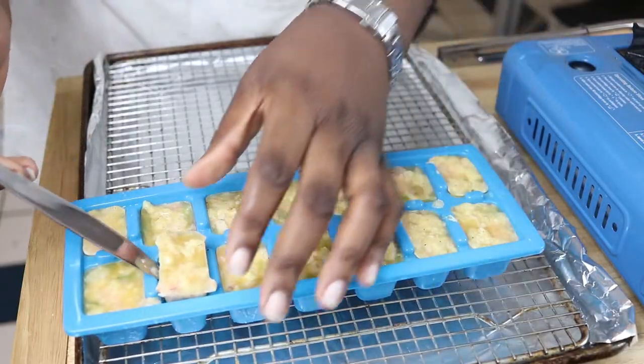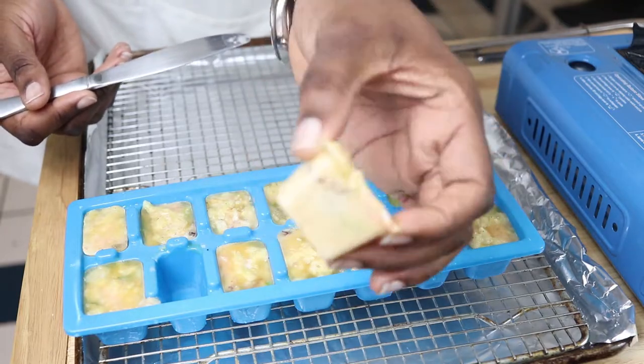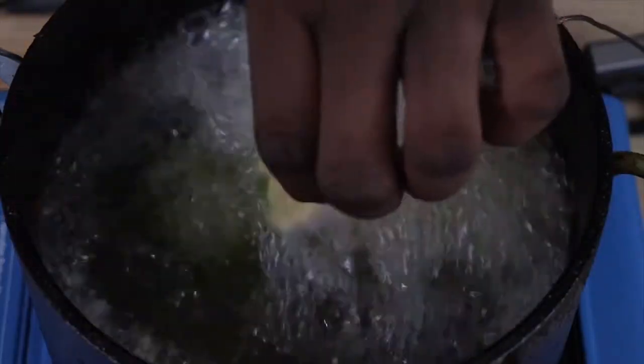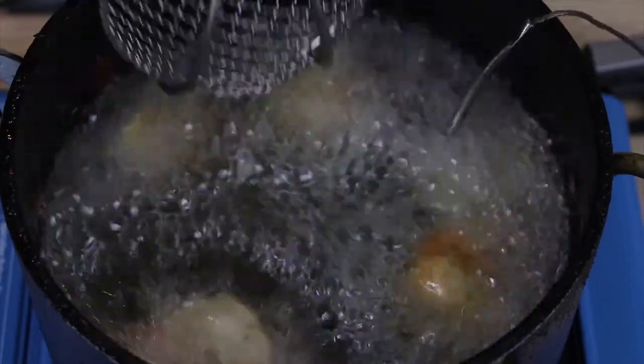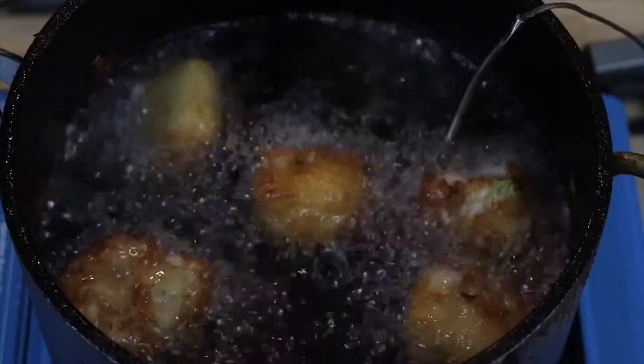Our takoyaki is out of the freezer. We're going to pop these out of the ice cube tray. I have my oil heated to 350 degrees and we're going to get these fried up until they're golden brown. Normally when food is frying it rises to the surface when completely done, but with these I found the inside isn't always fully cooked. So even though they rise to the surface, give them another minute or two to fry so they're completely cooked through.